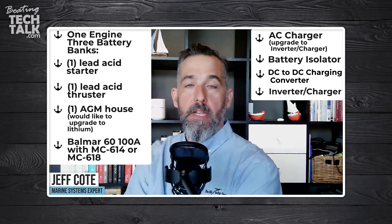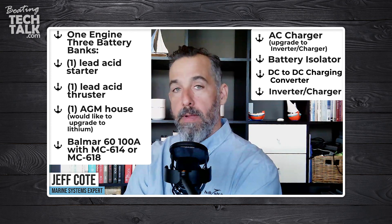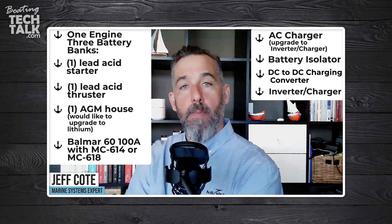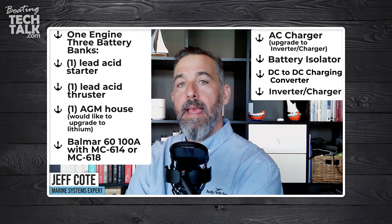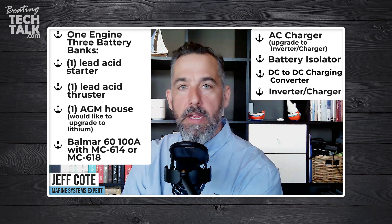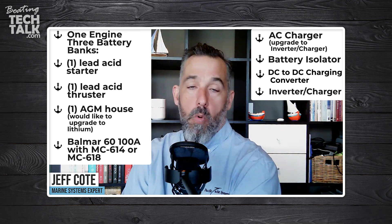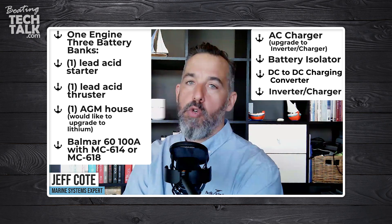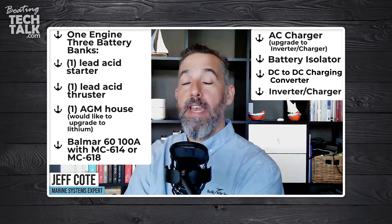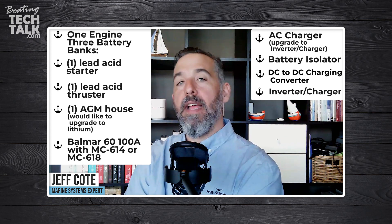Your external regulator connected to your Balmar alternator should be configured with a lithium charge profile and connected directly to your house battery. That said, if your BMS on the lithium battery ever disconnects the battery — due to overcharging or another condition — and you only have one connection from the alternator to the lithium, suddenly your lithium disappears because the BMS decided to protect it and disconnect the charging bus. In that case, you're going to lose your alternator, which is a serious issue with a high-output alternator connected to a lithium battery bank without another battery bank in parallel.